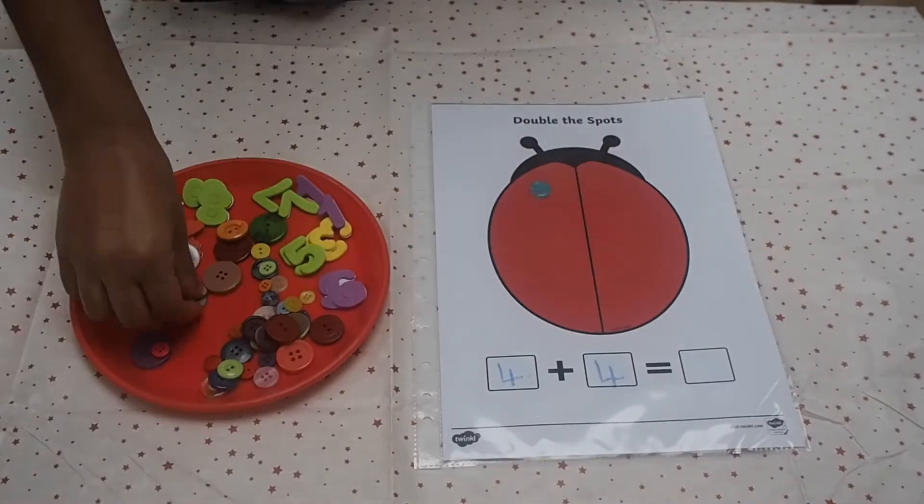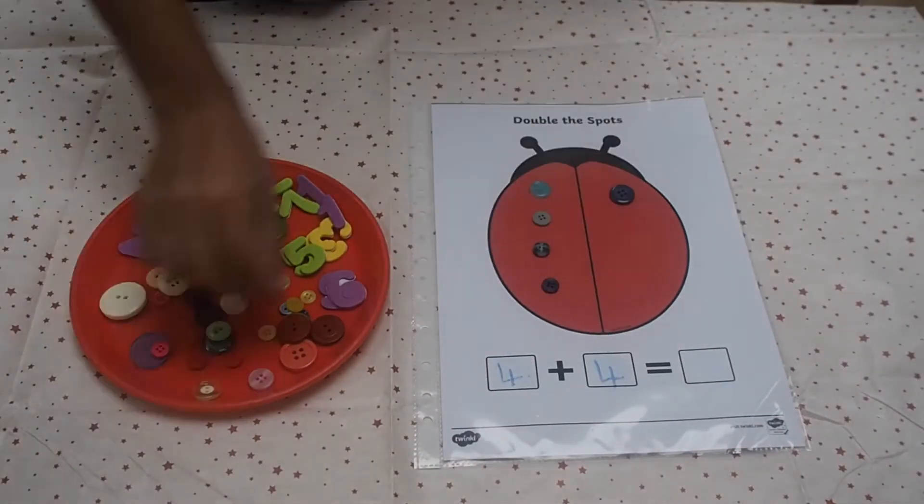You could set children a challenge by giving them the number sentence first. Can they add the spots to the wings?